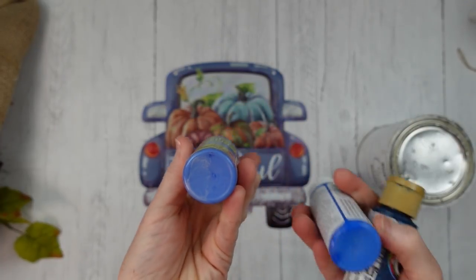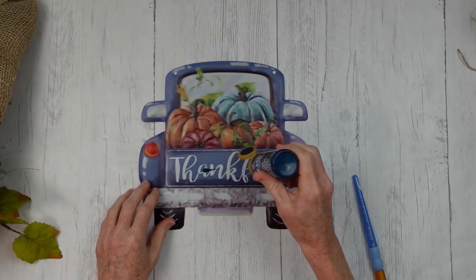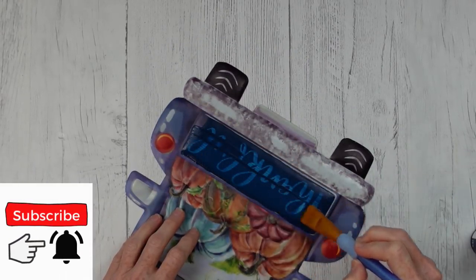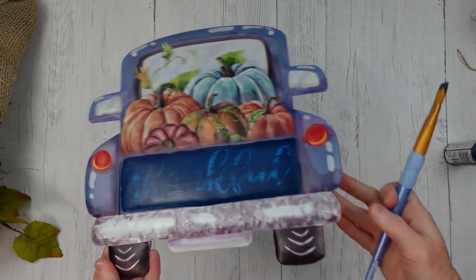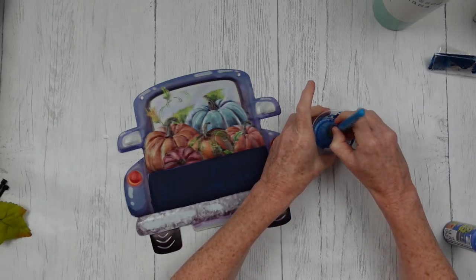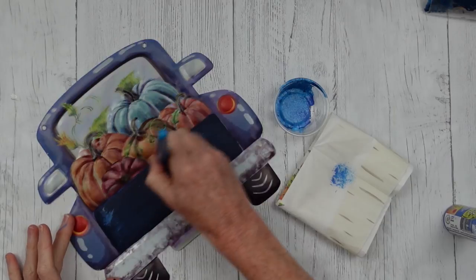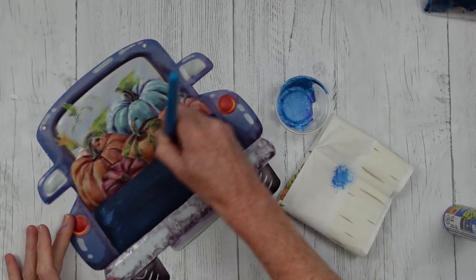I'm going to take the 'thankful' off and show you what you can do if you want to color something and make it a little different. I've got navy blue and two other types of blues to cover up 'thankful' in case you want to change it out to something else. I've found that a flat brush works really well for detail work in straight lines — it's very soft. This is two coats of that navy blue, and because it's not the same color as the rest of the truck, I'm taking a little blue chalk paint and the lighter color of blue and dry brushing over the back of the truck to blend the color. I'm just pouncing and dragging that brush across all over the back.